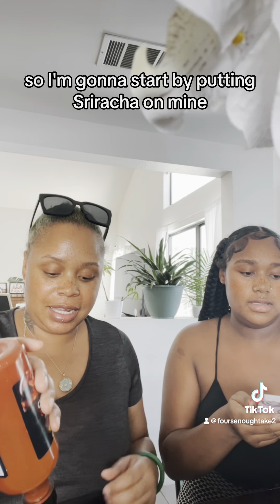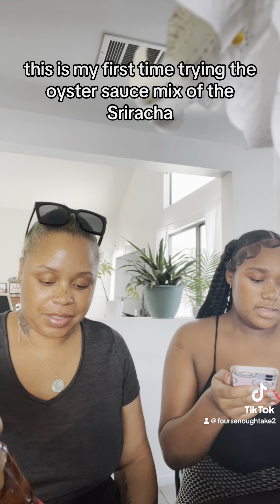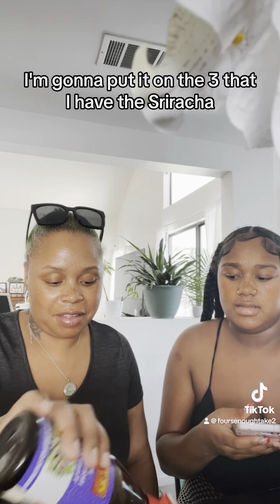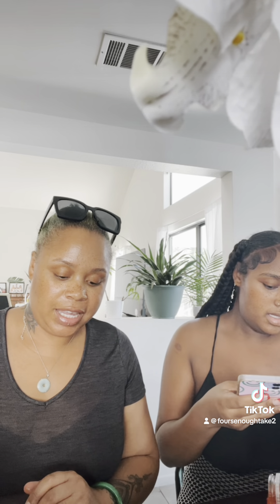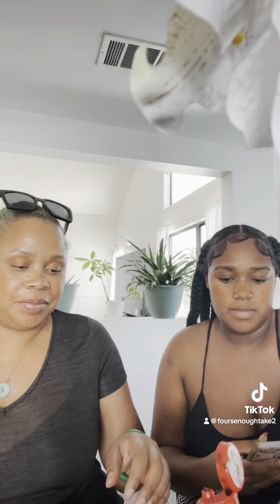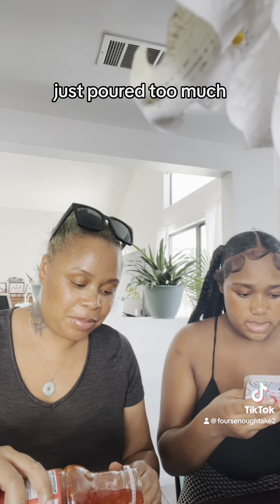I'm gonna start by putting sriracha on mine. This will be my first time trying hoisin sauce mixed with sriracha, so I'm putting it on the three that I have sriracha on. I'm using a chili sauce — it's pretty thick. With the soy it's so salty.